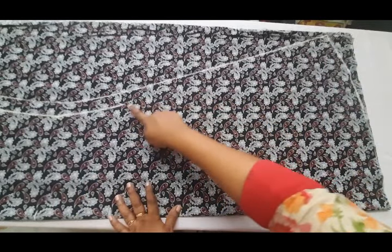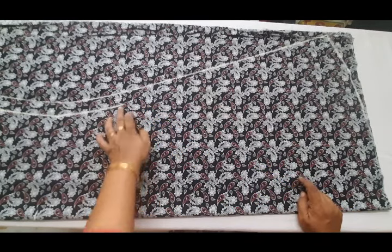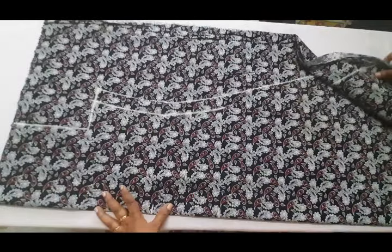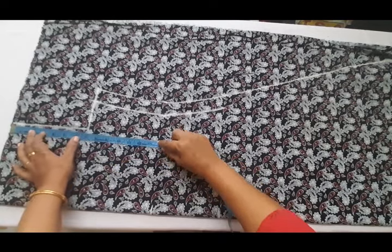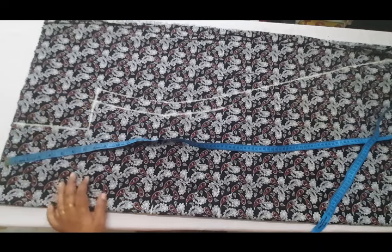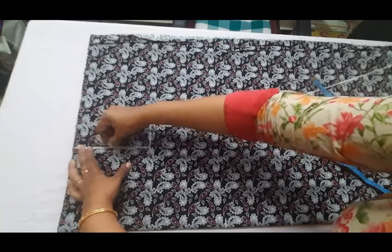We are going to make sure to join this part. We are going to clean it up this way and make it a better option. Mark the 3 ends, then the ends of those ends.